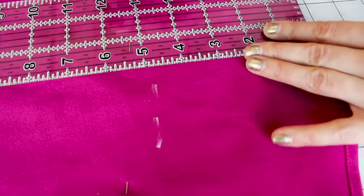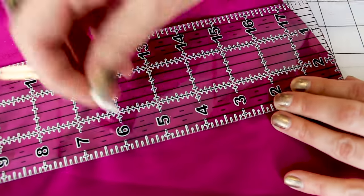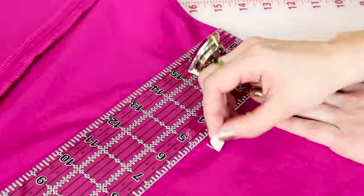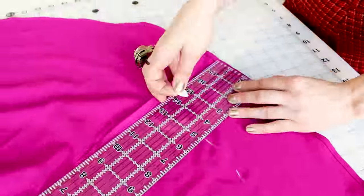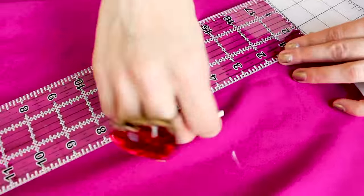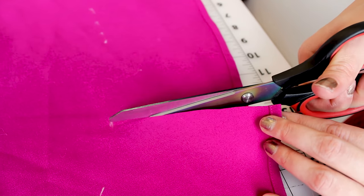Now I'm going to chalk a line four and three quarters all the way around my skirt. You can do a chalk mark every couple inches, especially if you have a large sweep on your hem. Now you can see the chalk marks all the way across the bottom — this is going to be our cutting line. Grab your scissors and cut right where those chalk marks are, following them all the way around.